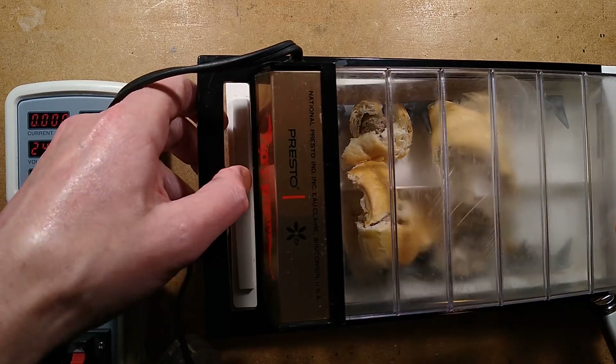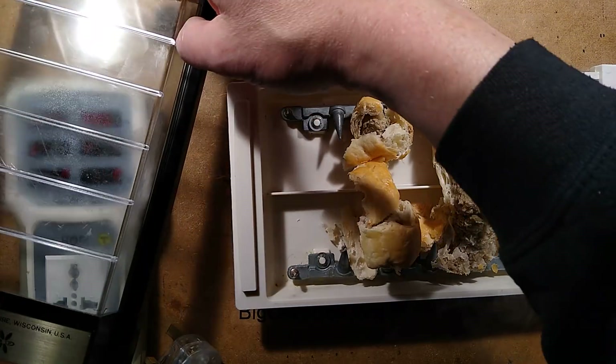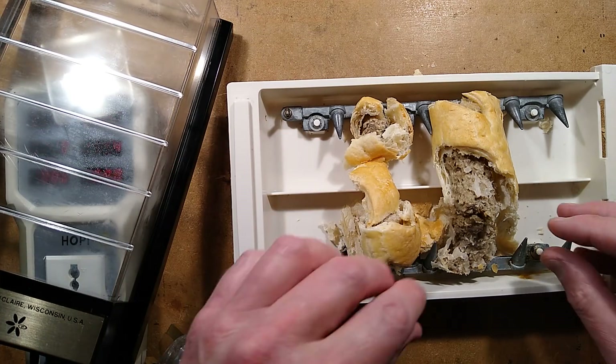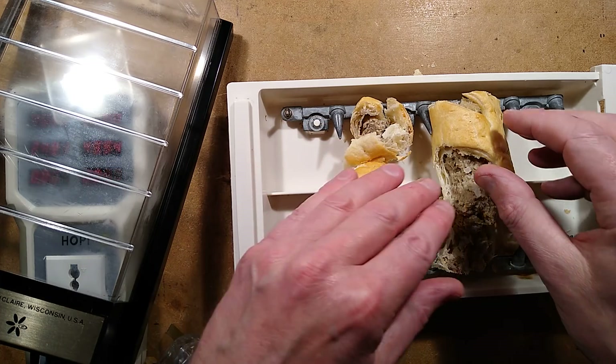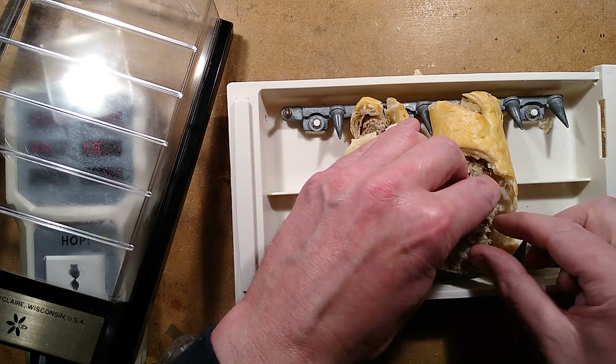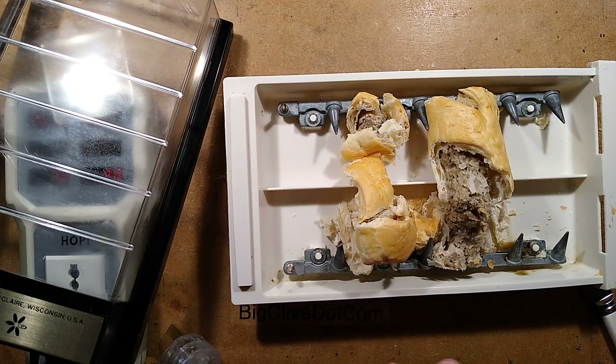We'll see what's happening in here. It's full of sausage-y goodness. It has kind of been violated here. This is not good at all. Tell you what, I know what to do — let's get a bit of copper wire and repair the sausage roll. That's what we want to do.